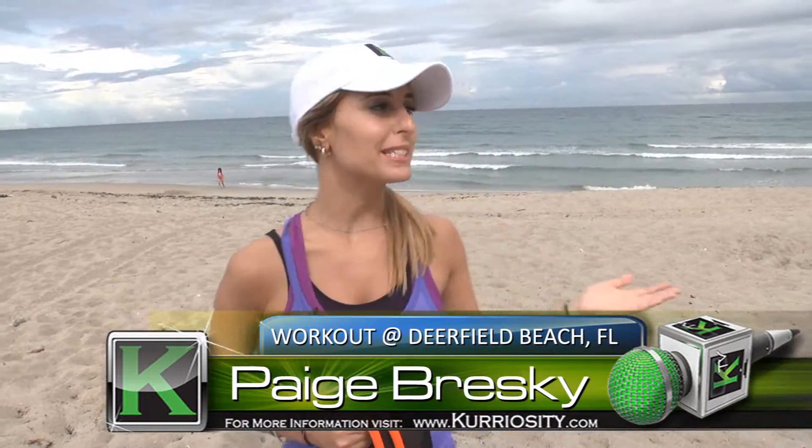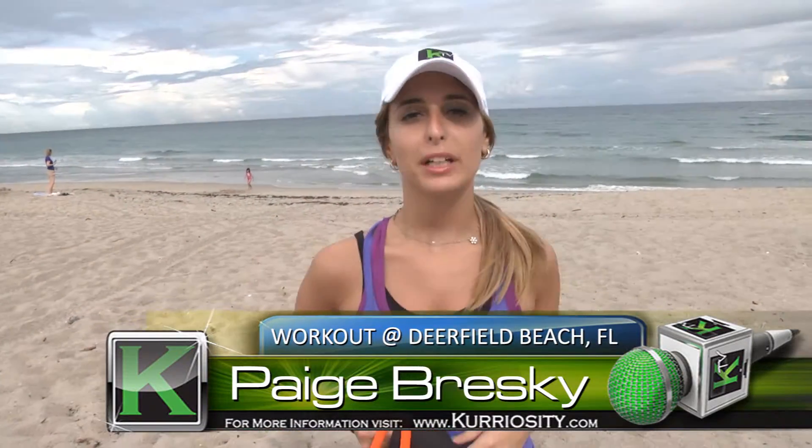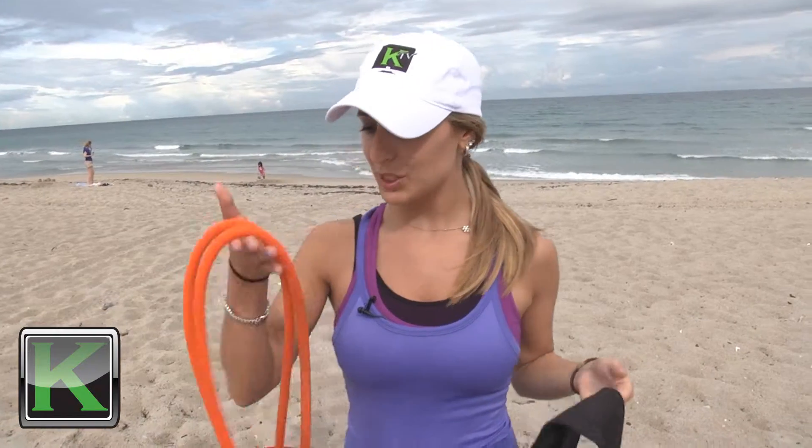Hey ladies, Paige here in beautiful Deerfield Beach. Today I'm working with Shannon. We're going to be using this resistance band and harness to do a workout right here on the beach. Let's get started.